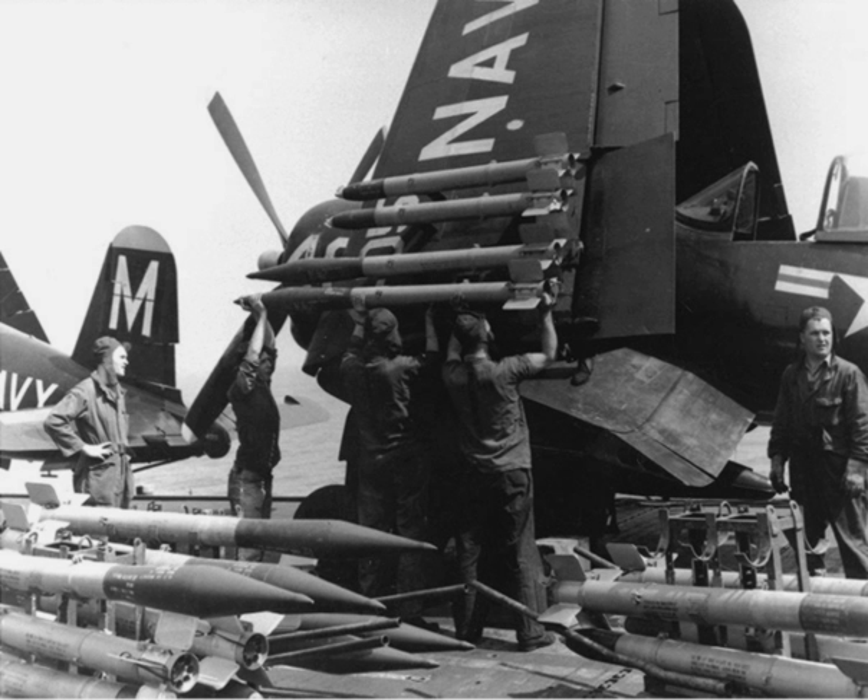Officially designated the 6.5-inch Antitank Aircraft Rocket and commonly known in service as the RAM, the new rocket was rushed to the Korean front, being used in combat for the first time on August 16, 1950. Despite the haste with which the weapon had been developed, the very first shipment included a full set of documentation and firing tables for the use of the rocket.